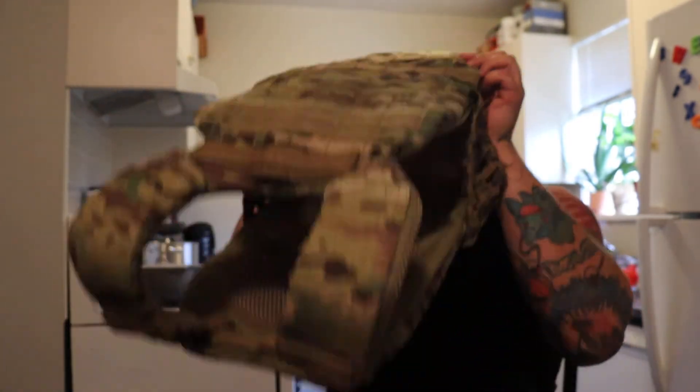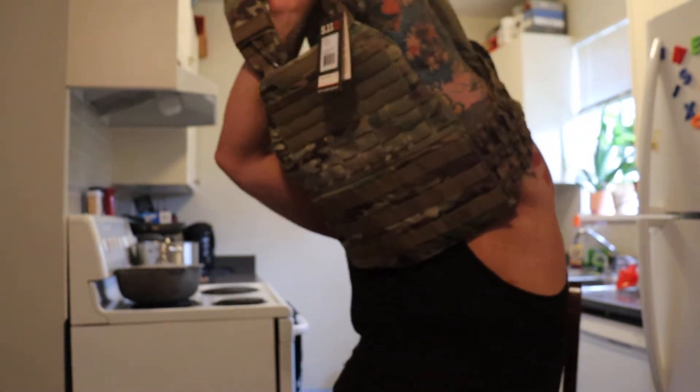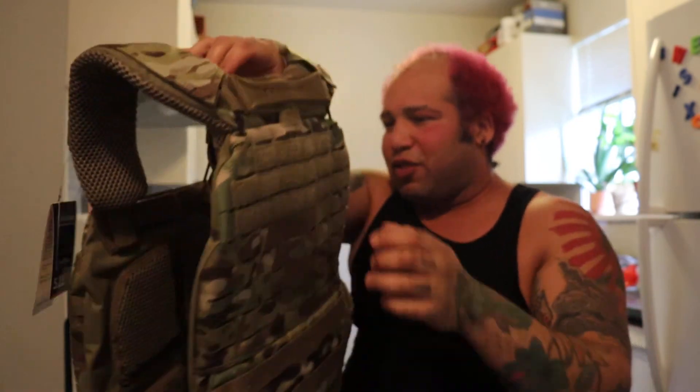Did I just jump in there? Wear it? There's no edit. Oh my god! This thing is tight! How does that... I think that only fits fit people.